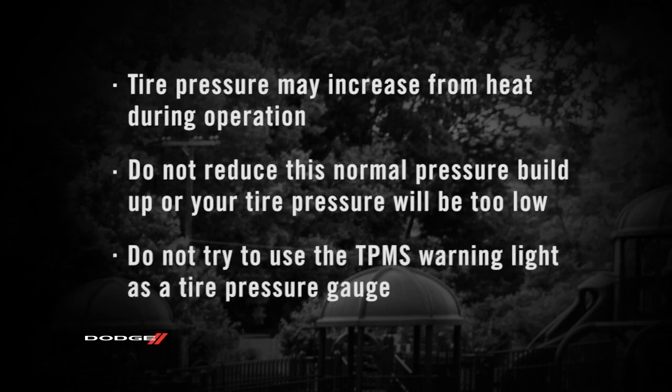Here's an important note though. Do not try to use the TPMS warning light as a tire pressure gauge, as it does not automatically turn off when proper pressure is returned to the tire.